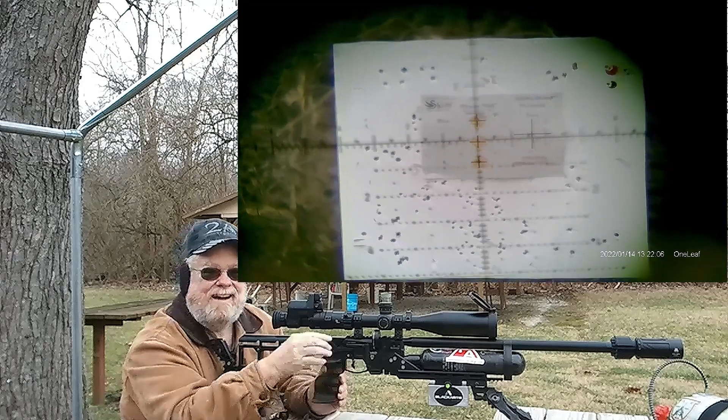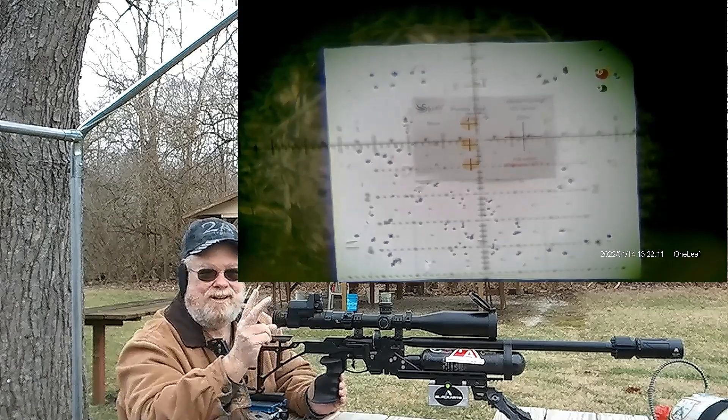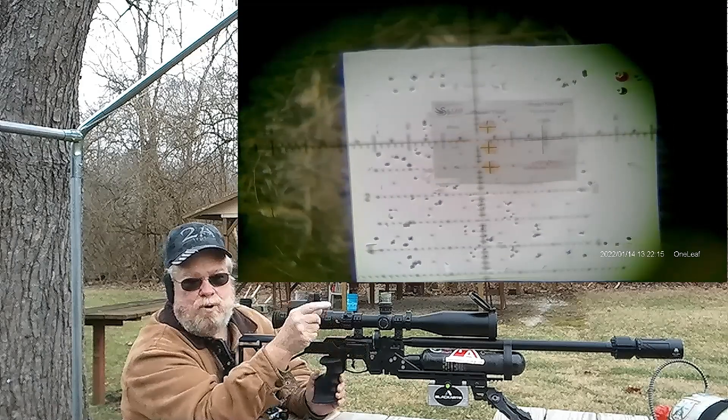I've turned down the hammer spring, so now it's on setting number two, which is 0.58. Five shots.